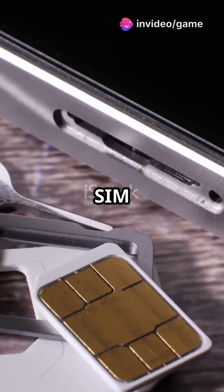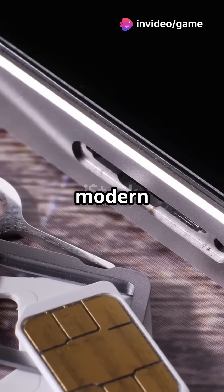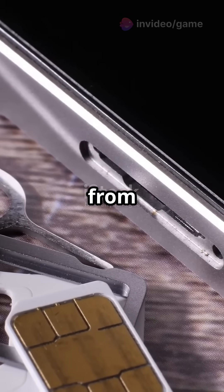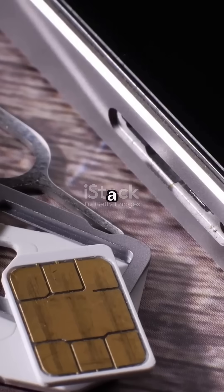If your phone connects to the world, thank your SIM card. This tiny piece of technology is the unsung hero of modern communication, enabling everything from simple text messages to high-speed internet browsing. But what exactly is a SIM card, and how does it work its magic? Here's how it all works.